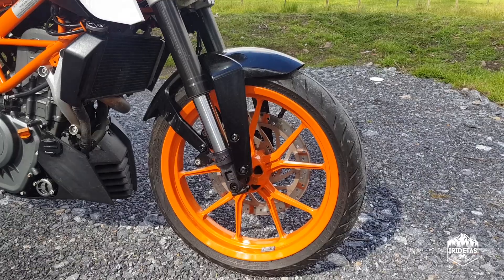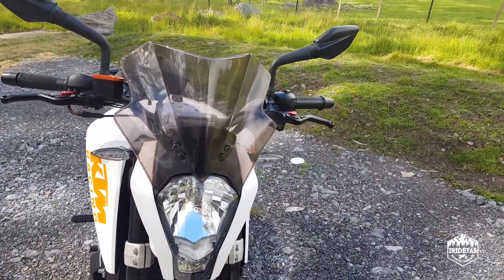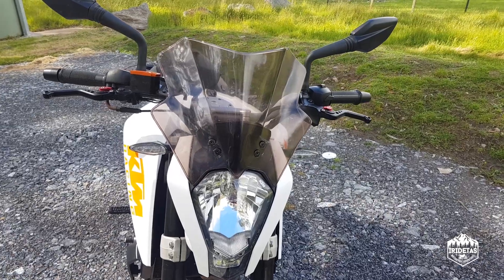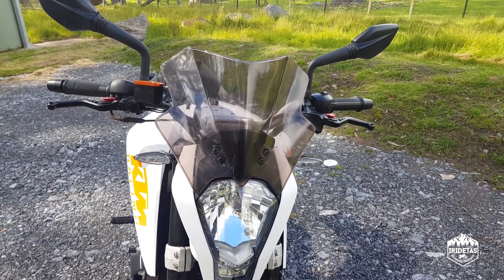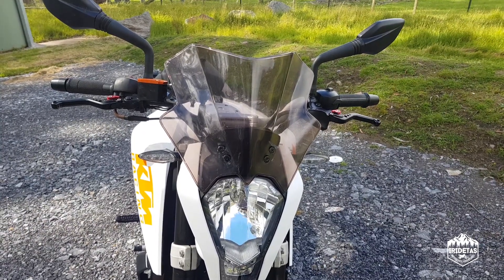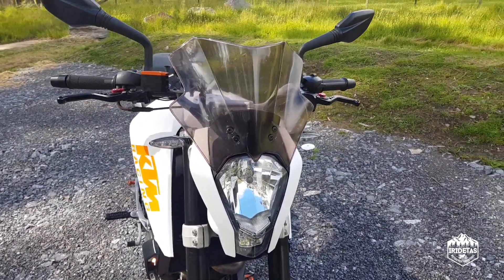I've gone with a screen, and that's going to divide people. It's a naked bike with a screen — what gives, R-O-Taz? I like it, I think it looks cool, and it differentiates my bike from the few other Duke 390s that kick around.